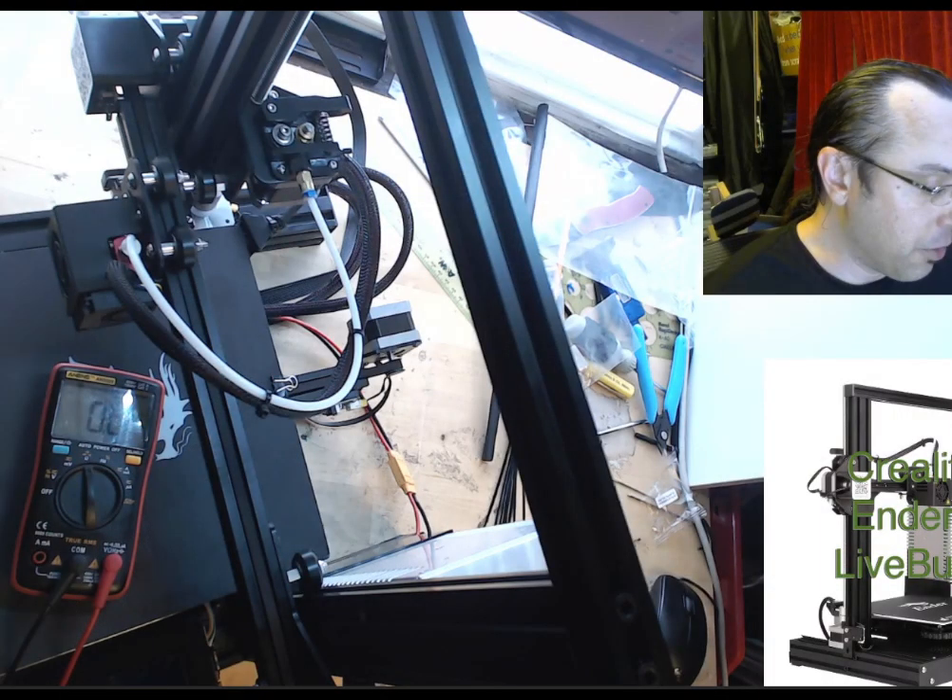This is not an Ender supply — it's a supply purchased by Creality and put on their printers. So it may be the same case with other Creality models, other manufacturers' printers, as well as power supplies you might buy yourself. Make sure you check this.